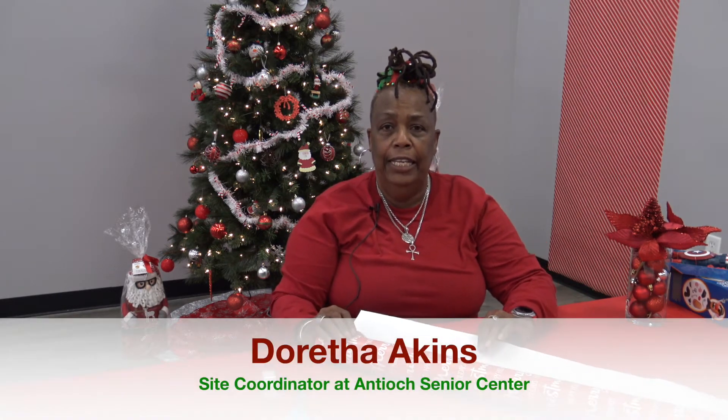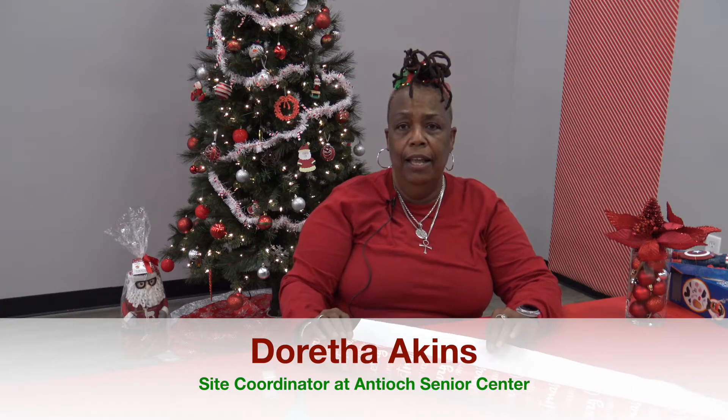Hello everybody, my name is Doris and I'm a senior coordinator here at the Antioch Center. Today I'm going to demonstrate how to wrap a gift.